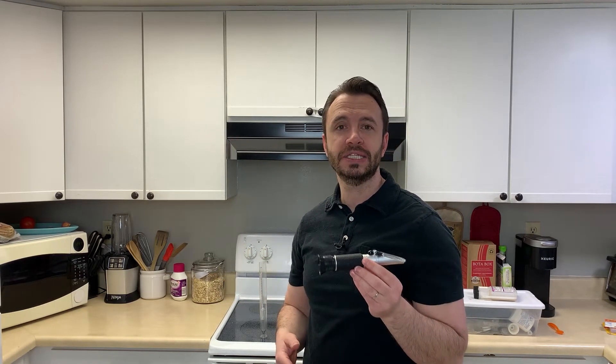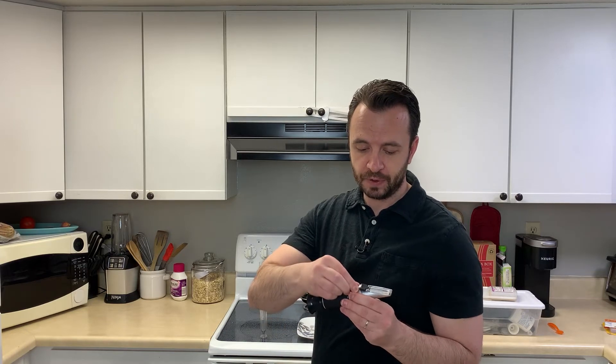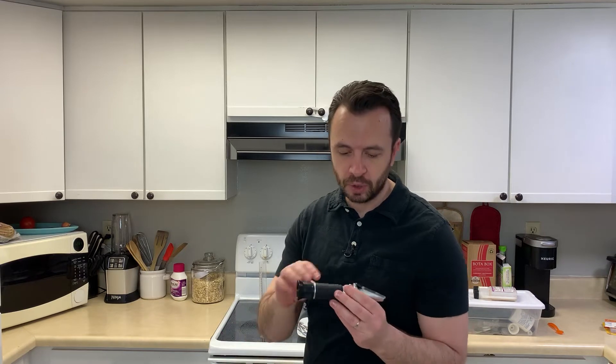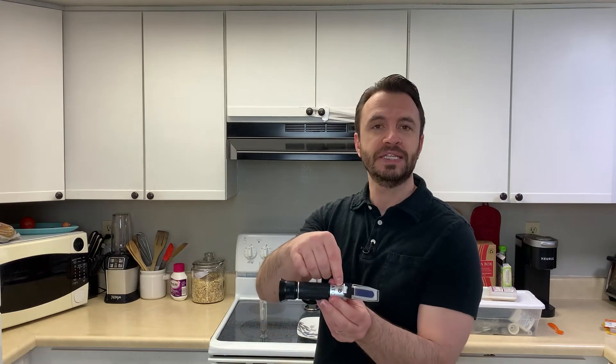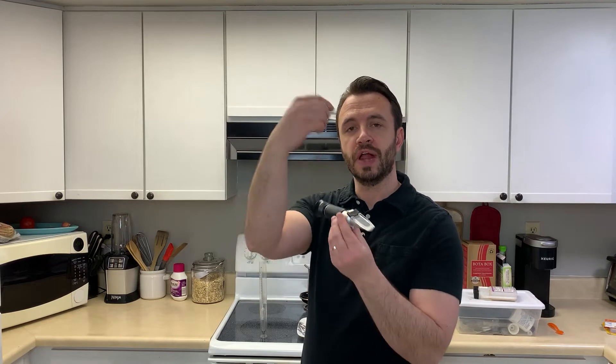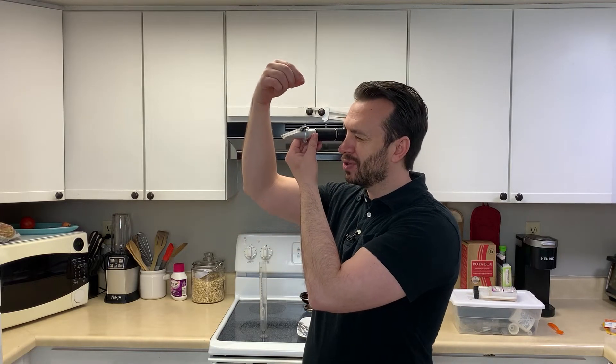To calibrate the refractometer, pop off the top — this little rubber piece. There's basically a screw and you can turn it. Put some water on the lens, use a screwdriver, and twist it to adjust until it reads zero when water is on the lens. That's the important calibration step for the refractometer.